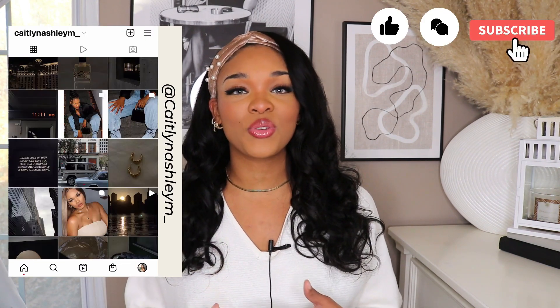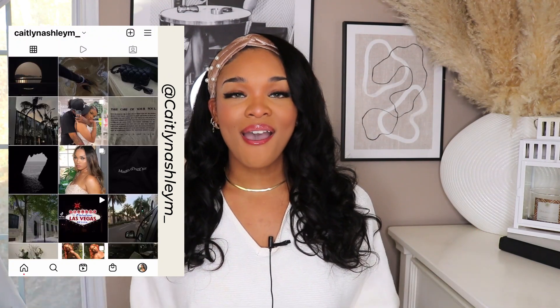Please don't forget to like, comment, and subscribe. Hit that post notification bell so you can stay updated every single time I post. Alright, let's go ahead and move straight to today's review.